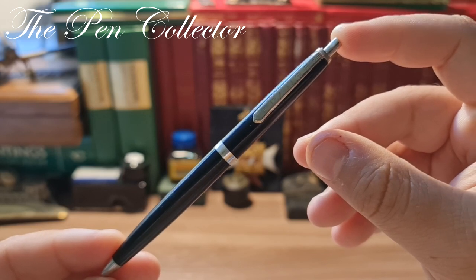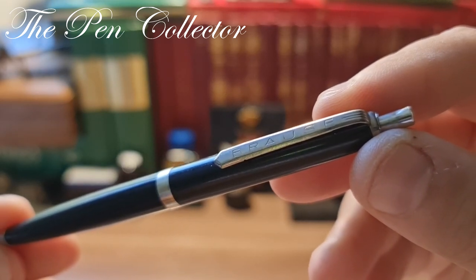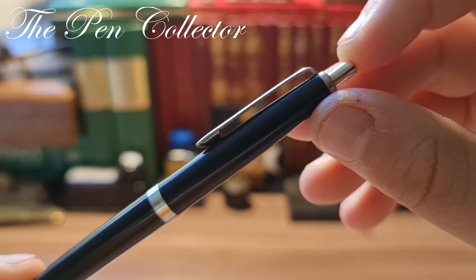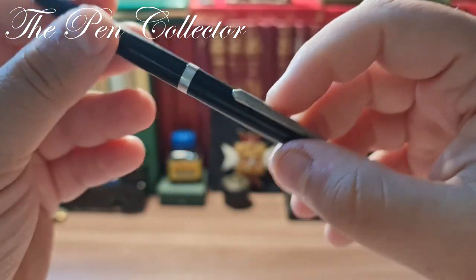This is a small German manufacturer, and I think it's a nice addition to my channel for you to hear about this Brause producer. If we look carefully at the ballpoint pen, we can see it has a very functional and flexible clip.